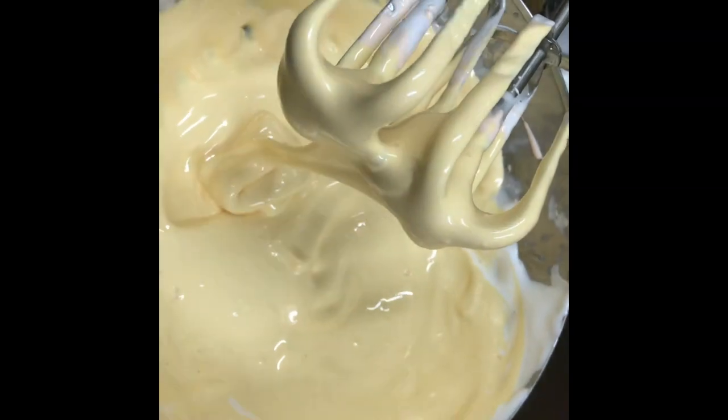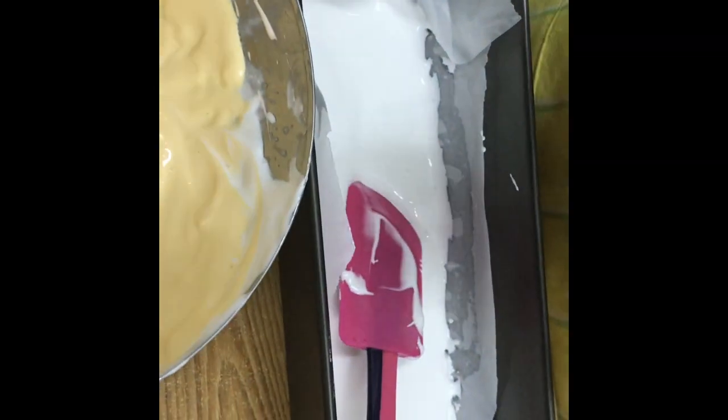I am only adding half of the mixture. The other half I am going to make a different colour — this is absolutely optional. Add any colour you wish, and pour the rest of the mixture in.